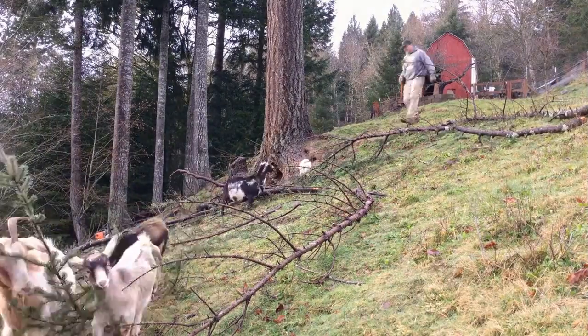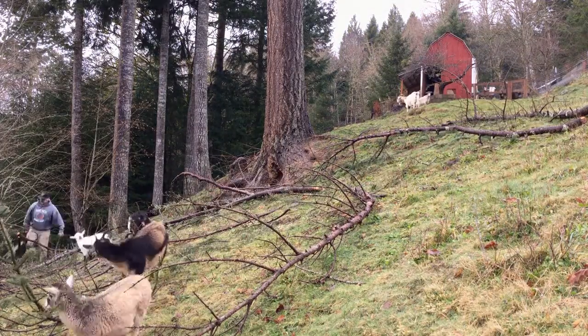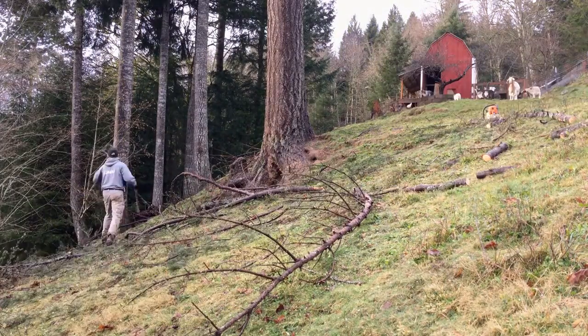You can see the mess starting to disappear. Obviously I don't expect you to watch me work out for 45 minutes — I've shortened it down to 15 seconds. The goats are always a good help.